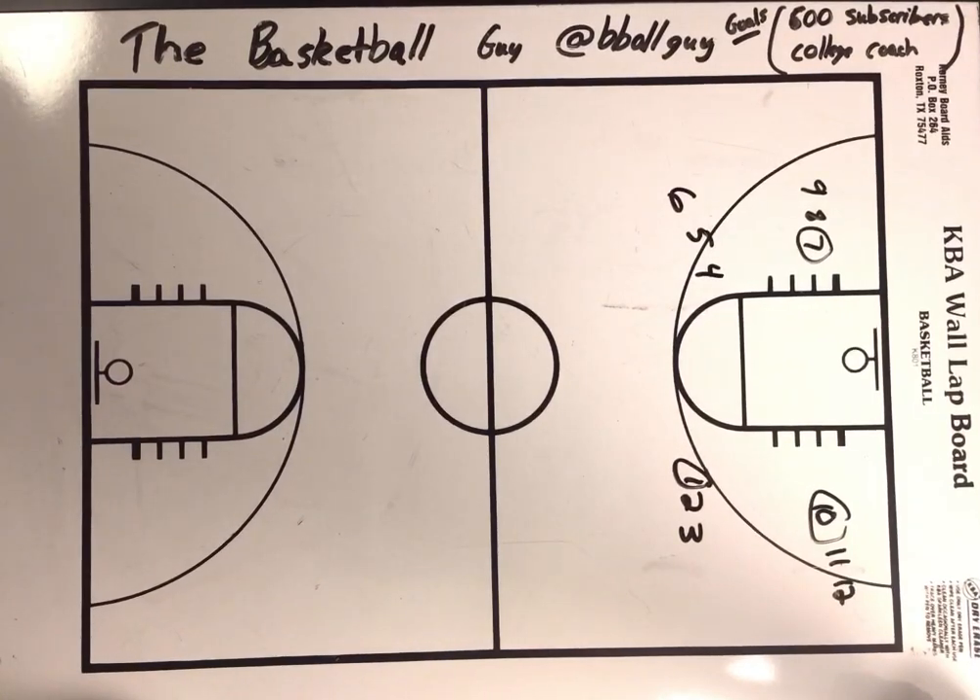The Basketball Guy back here with another drill. I got in the comments the other day about explaining in depth a little more of the drills, and I'll try to do that but I don't want to make the videos too long. If you haven't already, make sure you follow the B-Ball Guy on YouTube and show some other coaches in your system to try to run these drills and plays to make your players better. This is just a passing and layup drill.